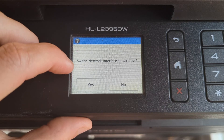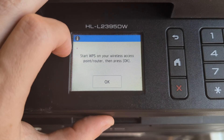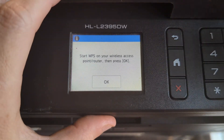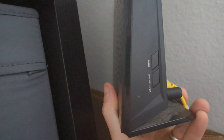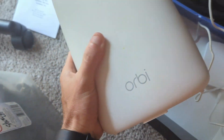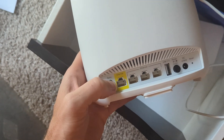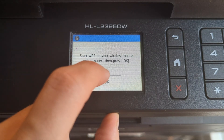It's going to ask us to switch the network interface to wireless — we're going to hit yes. Then it's going to ask us to start the WPS on your wireless access point and press OK. We're going to go over to our router. Here I have an Asus and my WPS button is on the side. I'm going to hold that button down — it's going to blink the power button meaning WPS is activated. Your router may be different; if you have an Orbi or a Google Nest, you're going to want to hit the sync button on the back. Once your router's WPS is activated, we're going to hit OK.